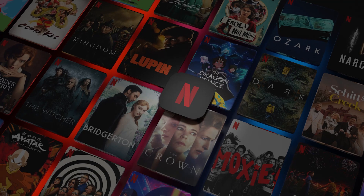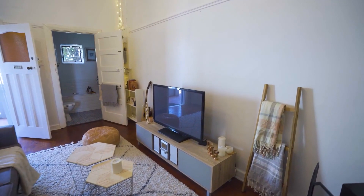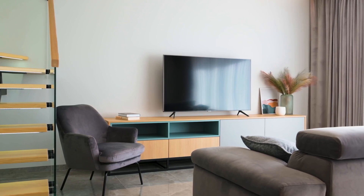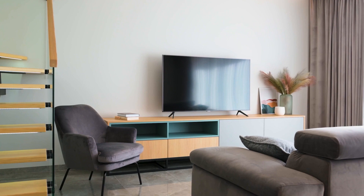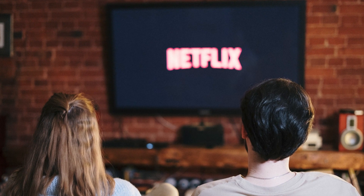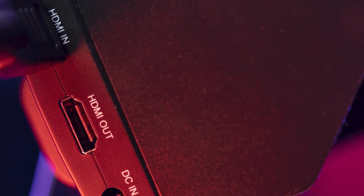It can be really frustrating if you want to watch some of the great content that is on Netflix and you find that your TV is unable to download it. If your TV is an older model of smart TV, then it could prevent you from downloading this app. The ways I'm going to show you will work on any model of TV, any year of TV — you just have to have an HDMI port on your TV to plug into.